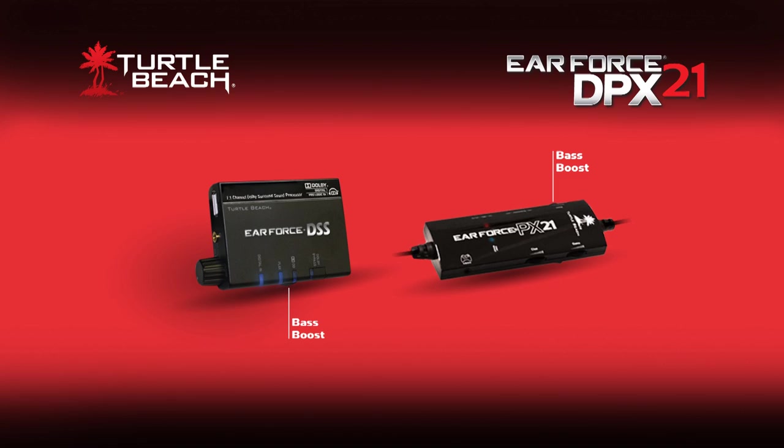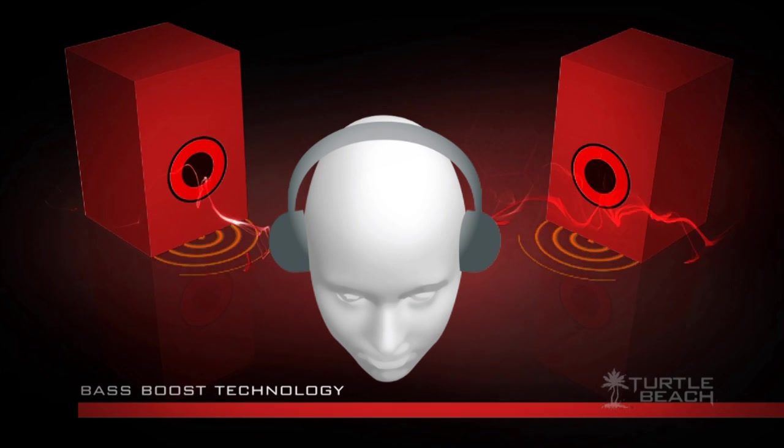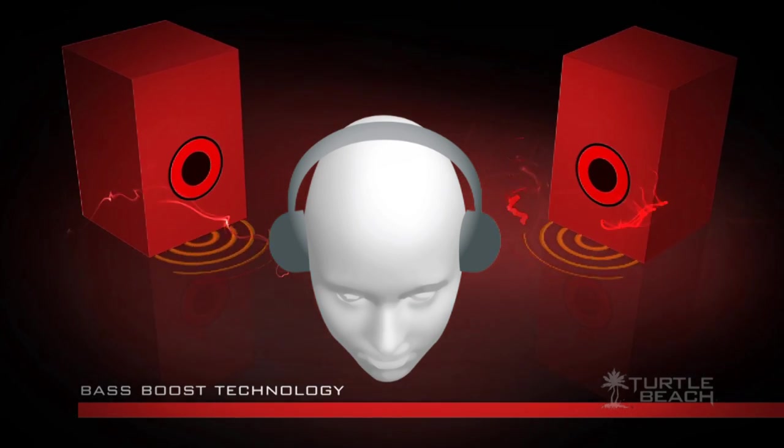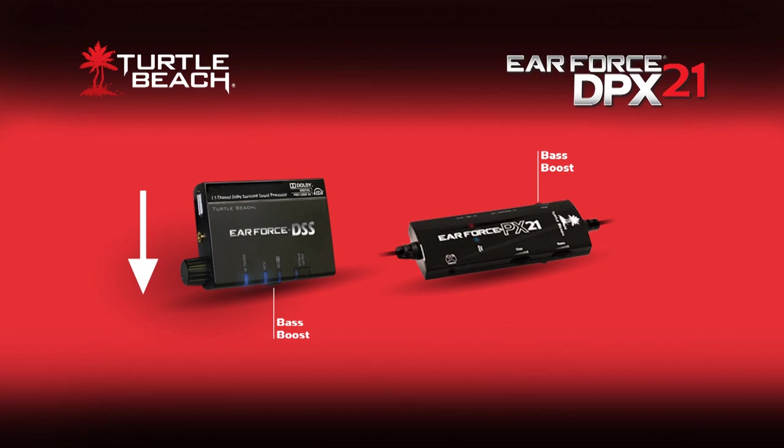Both the PX21 and the DSS have bass boost controls, so you can kick up the bass with either one. This is like turning up the subwoofer on your home theater system and adds a sonic punch to explosions, gunshots, and other deep sounds. We suggest that you turn down the DSS bass control and use the bass control on the PX21 amplifier, since using them both will give you way too much bass boost.